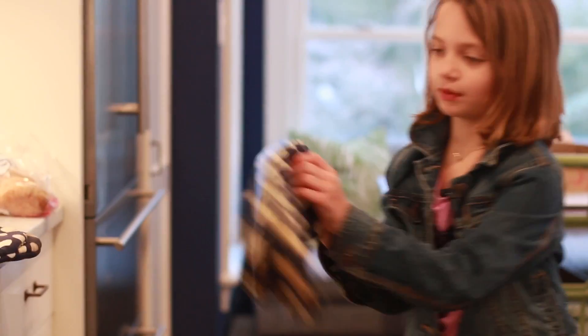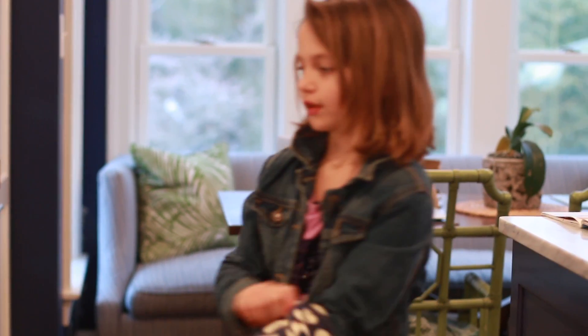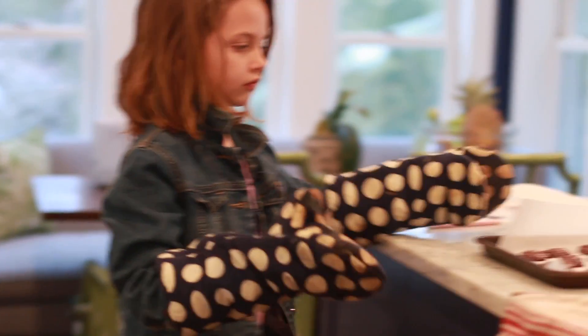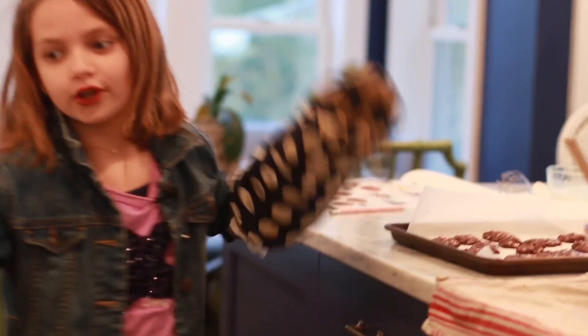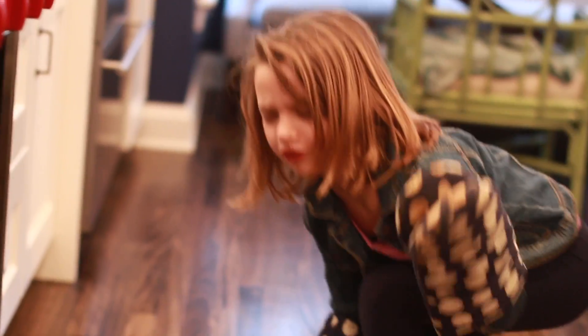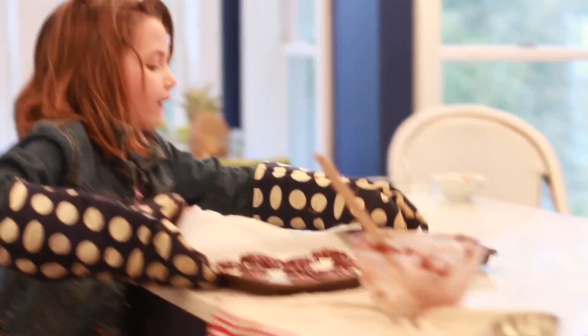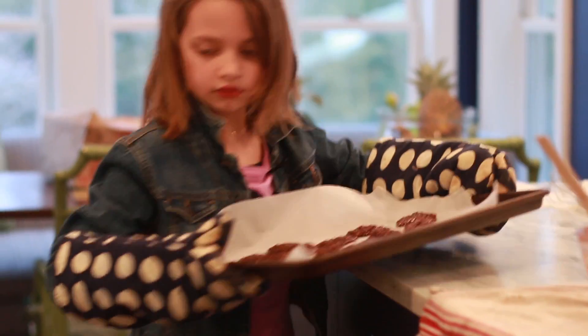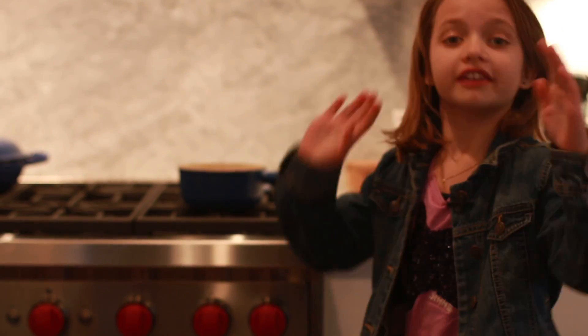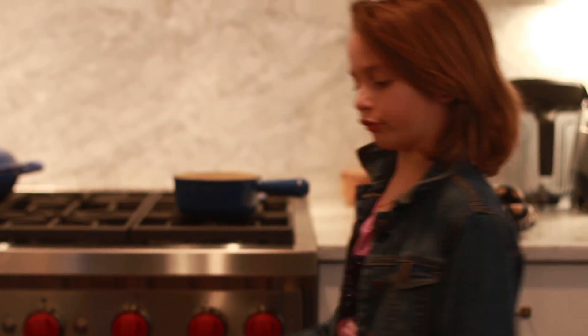You're gonna put these in the oven but first you need to put oven mitts on because it's really hot — you don't want to burn your little hands. First of all I should open the oven. Oh hot, that seems hot, very hot. Now you're gonna put the timer on for 20 minutes.